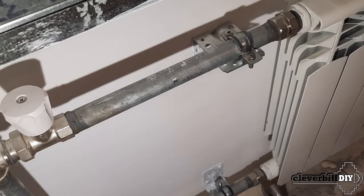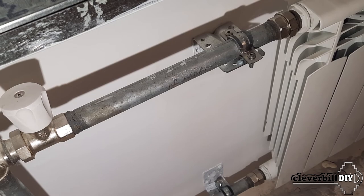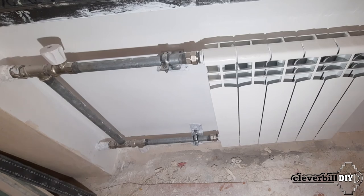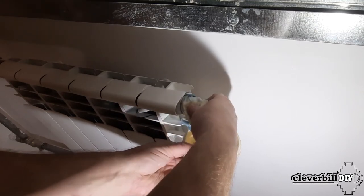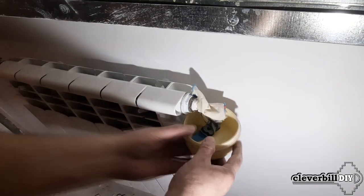I check that all connections are tight and that the Majewski valve is closed. After that, one by one and little by little, I open both stop valves and run the coolant into the radiator. Then, taking a small container and holding it to the Majewski tap, I open it and release the air from the system. So that the spray of the coolant does not fly around, the tap can be covered with a small piece of cloth.